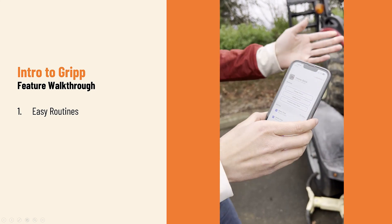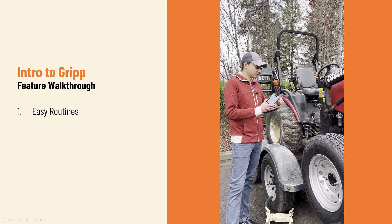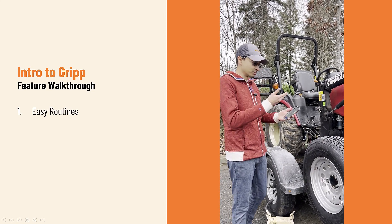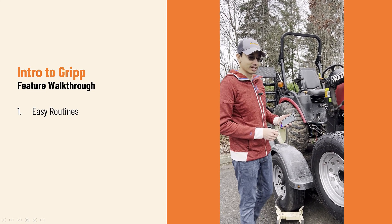Now we see here on the piece of equipment that there's a check oil daily sticker. A lot of times there's hydraulic considerations, cleaning considerations, fuel considerations, and we can also use the daily check in GRIP to capture all of that together.